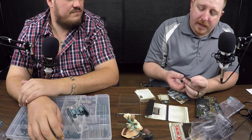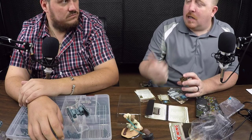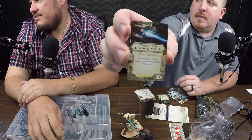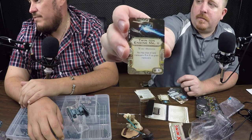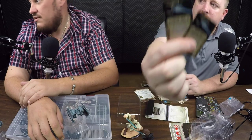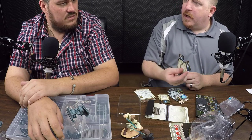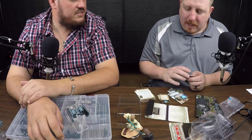There's a new modification that came with this ship — two copies of it. It's TIE-only: Twin Ion Engine Mark II. TIE fighters, TIE Advanced, Punisher, Interceptor, Bomber — anything TIE class. The ability: you may treat all bank maneuvers — slight right and slight left — as green maneuvers. Two copies came in the set so you can use them for any other TIE ships in your collection.